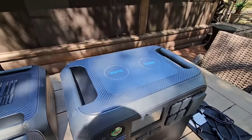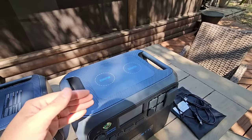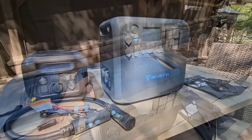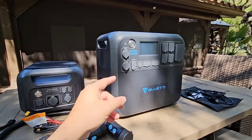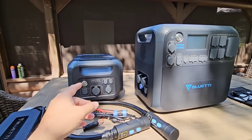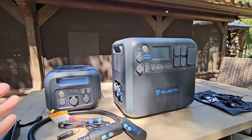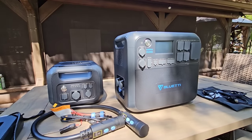On top of the main unit, you have two wireless charging ports, both 15 watts, so you can charge your smartphones right on top of the device. The units are relatively heavy — the AC200 Max weighs a little over 60 pounds and the auxiliary battery is about 50 pounds — so the handles definitely come in handy when you need to move them around. These can also work independently of each other.